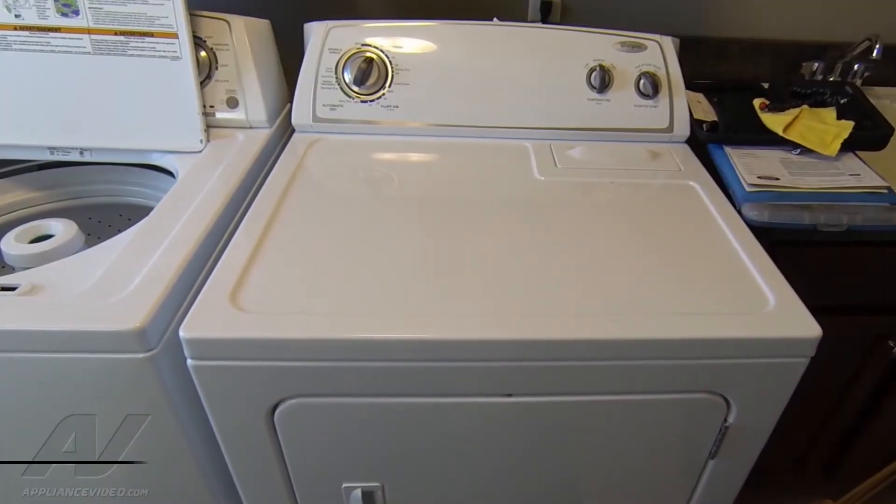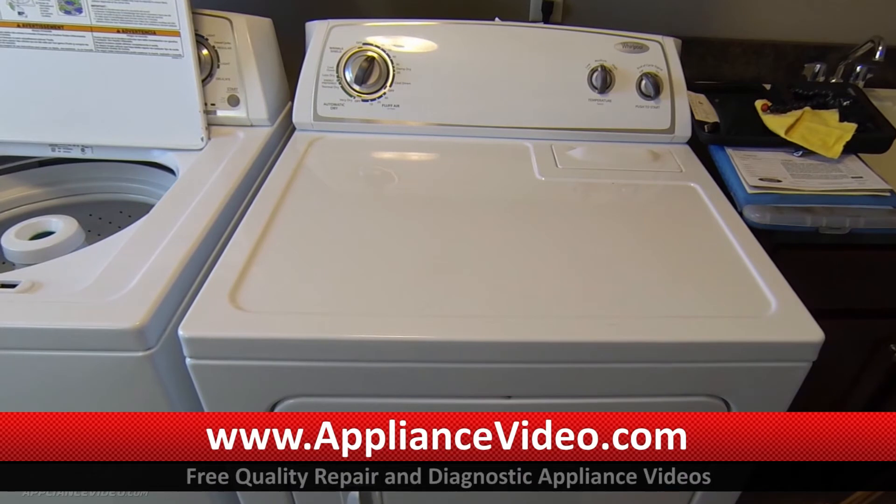Hi, this is Sean from Ace Appliance in Toledo, Ohio. Welcome back to another in-home diagnostic video brought to you by ApplianceVideo.com. We're on a Whirlpool electric dryer. The complaint is that the timer does not advance.